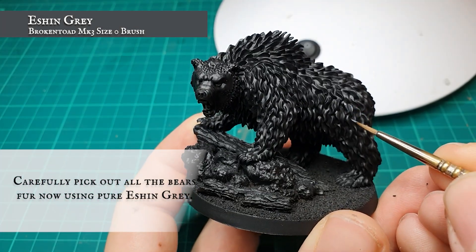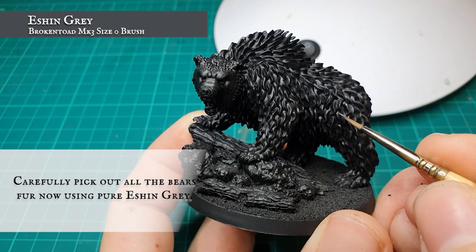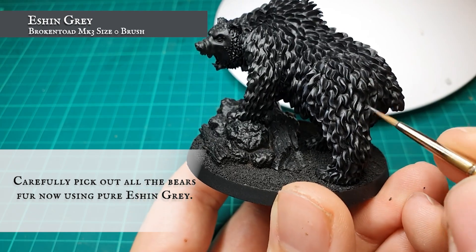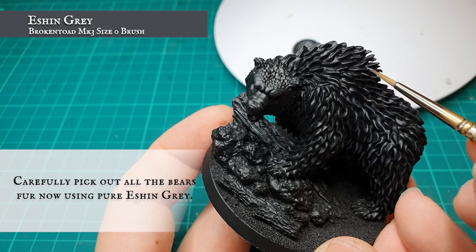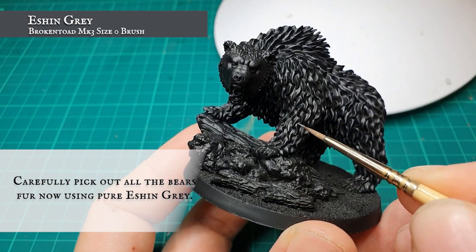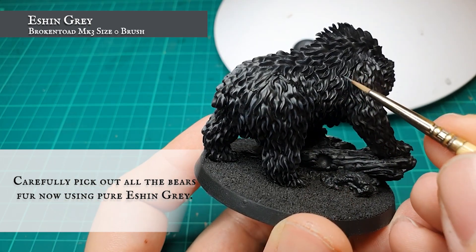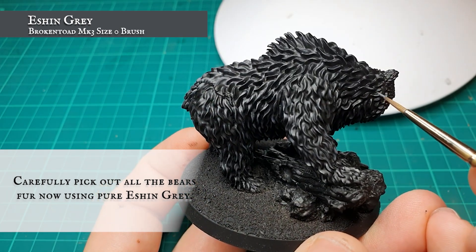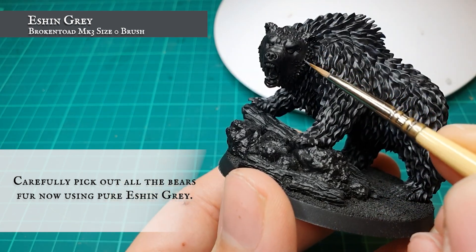Are you ready for the most time consuming part of painting this model? Once my shade was dry and I was happy with the tone of the fur, I went over and individually layered every single strand of fur using pure Eshin Grey. Now do not be daunted — yes, a heavy dry brush would work just as well at this stage. However, as I'm going to be relying on dry brushing a lot for further layering and highlighting stages, I wanted to provide some extreme definition at an early stage of the fur, which helps give a more natural look.